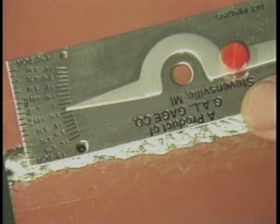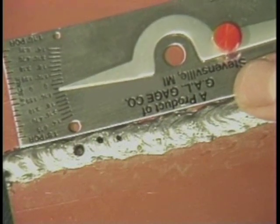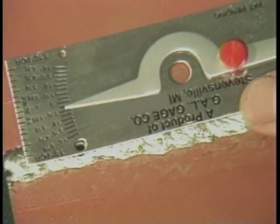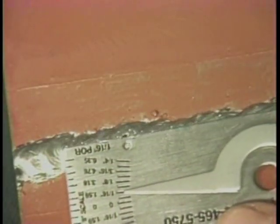To compare surface porosity for size, place either the one-eighth inch or the one-sixteenth inch hole in the gauge next to the pore in the weld to be checked. Compare the size of the pores to holes in the gauge.